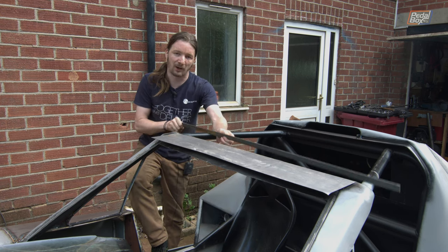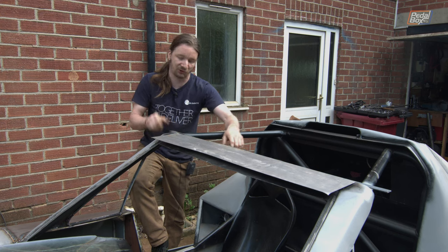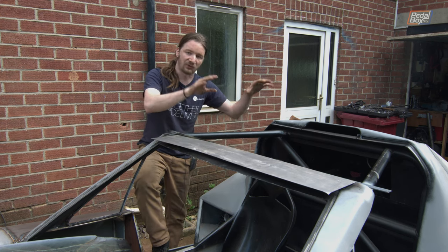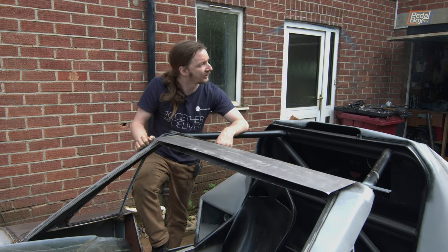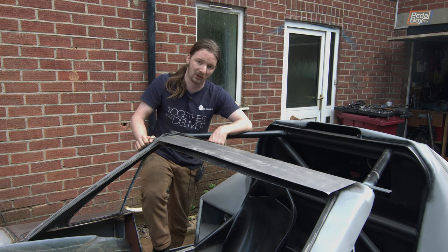We're also putting in a piece of bar stock — a piece of 3mm thick steel flat bar — that's going to sit a bit lower. That's the shelf that the removable roof piece is going to fit down onto. Hopefully we can get all of this done; I'm feeling a bit of rain starting so we're going to have to try and get a wiggle on.